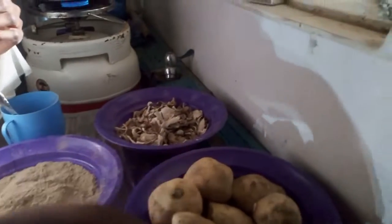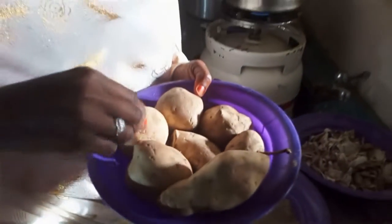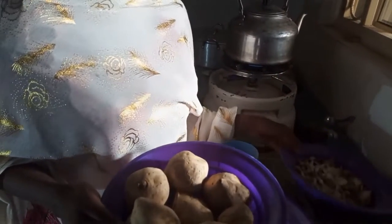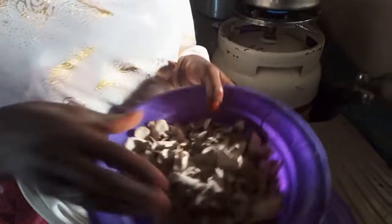This is the sweet potato. When we peel it, we throw the bark as waste or we can give it to animals. So we can obtain so many diets from it.